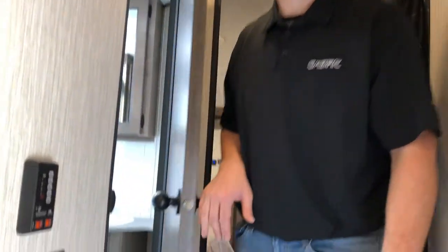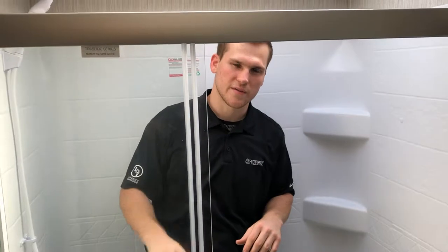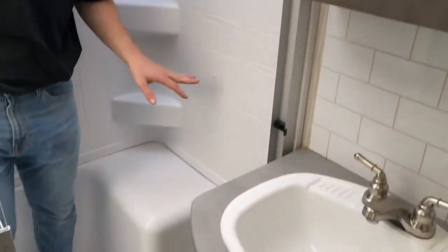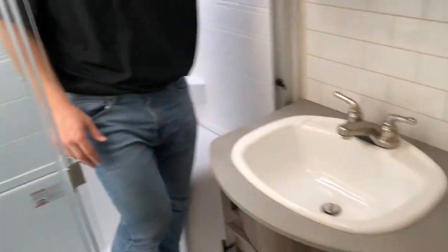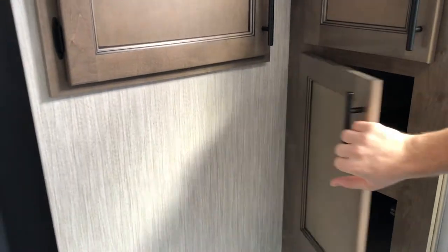Going back to the main bathroom — there's a ton of headroom in the shower. We use a skylight to really open it up, and there's a nice surround panel to protect the wall boards. You have a big sink, medicine cabinet, and a porcelain toilet. There's also a big storage area where you can put lots of towels, plus nice deep storage in the back — a really flexible bathroom.